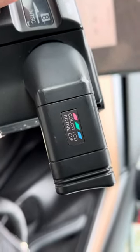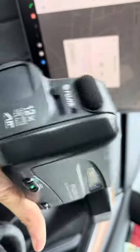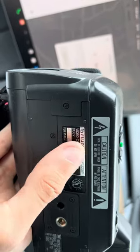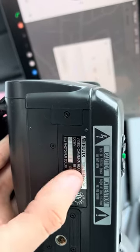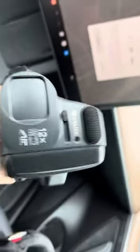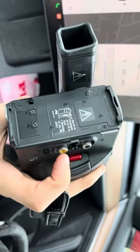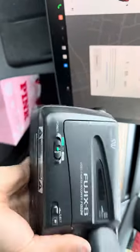I thought it was Sony because they were known for that style in the 80s, but it's actually a Fuji Photo Film video camera — as shown under there, it says Fuji Photo Film Company. Someone could probably find the exact date with the model and serial number. I'm probably going to sell this on eBay because finding the battery for it would be really expensive, and that's the only way to power it on.